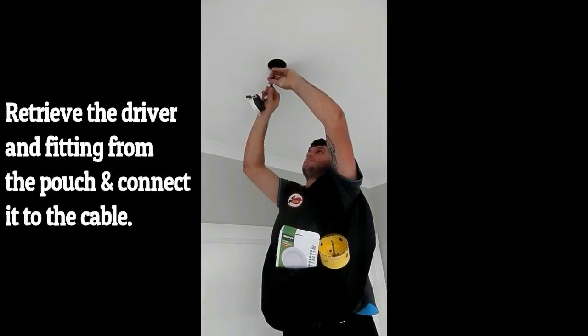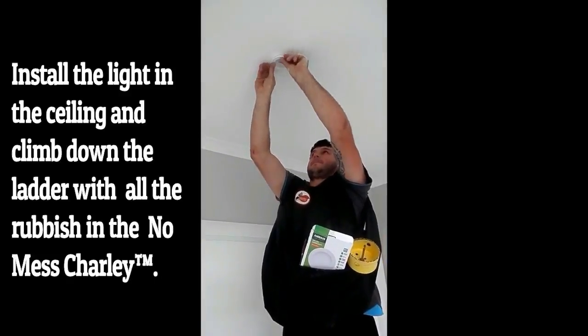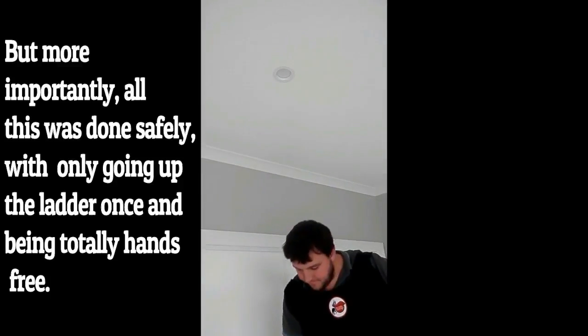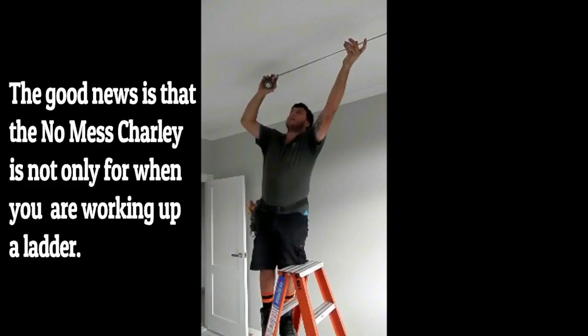Retrieve the driver and fitting from the pouch and connect it to the cable. Install the light in the ceiling and climb down the ladder with all the rubbish in the NoMessCharlie. But more importantly, all this was done safely with only going up the ladder once and being totally hands-free.